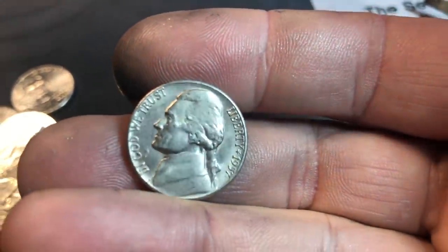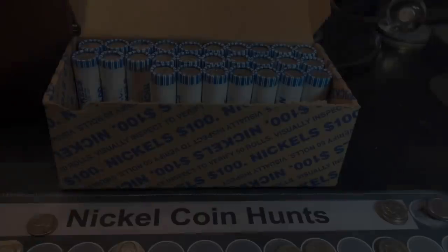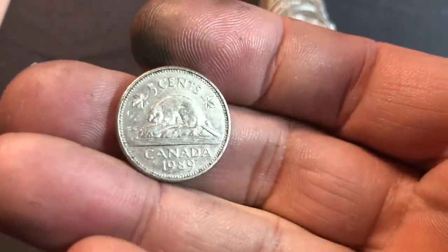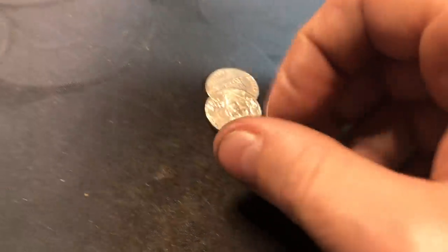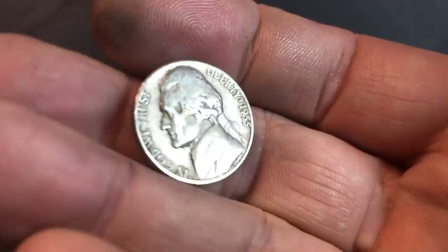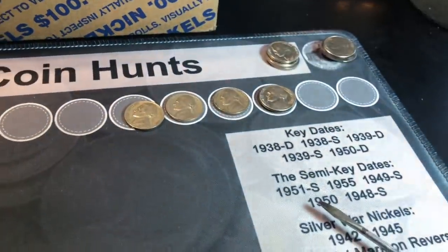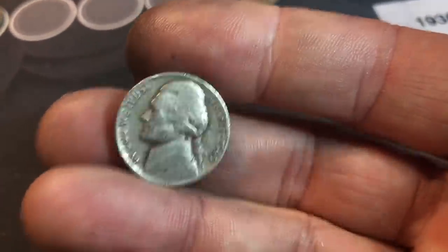A few coins right behind it — a nice 1957 Denver that'll probably upgrade the album. Roll number 23 and we finally got our first beaver of the box — a 1989 Canadian nickel. Roll 24, we've got a 1955 nickel here — we have the Denver, do we have the Philly? We don't — 1955D.